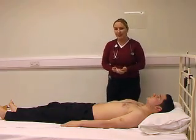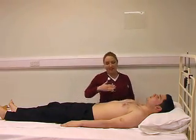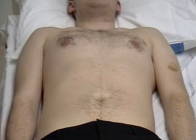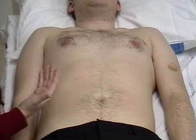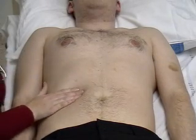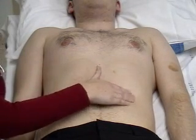Now we move on to the palpation of the abdomen. It's important to get down on your knees so that you're at the right level for palpation. Starting with light touch, asking the patient if they have any areas of tenderness — have you got any tenderness in your tummy? Lightly palpating in each of the nine areas of the abdomen.